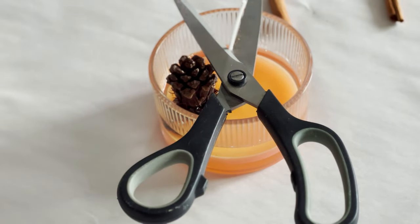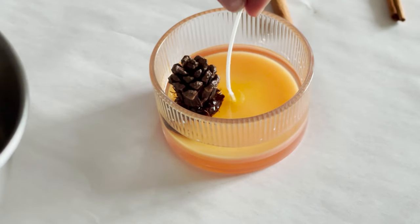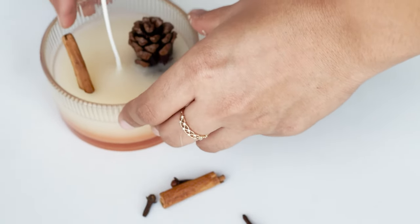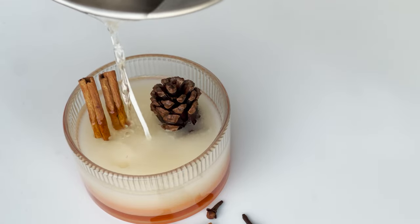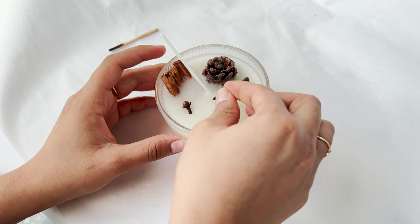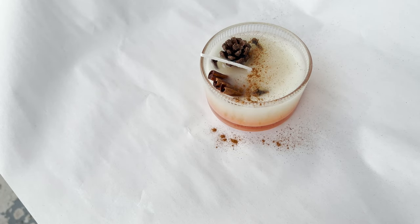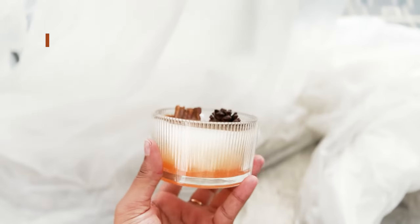Once the pine cone was stabilized, I added a bit more wax and filled probably three-fourths of my candle, then waited for it to get completely dry. Once dry, I took my cinnamon sticks — which I'd turned into three pieces — and placed them into the wax as well. Then I added another layer of wax on top. Once you've finalized your candle design, just sprinkle a tiny bit of cinnamon powder on top. I spilled it a bit — classic me — but the final look of the candle was amazing.